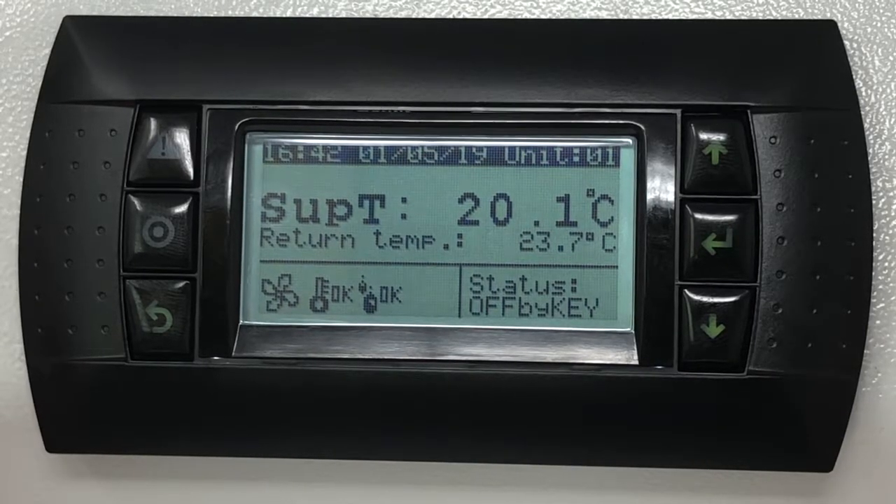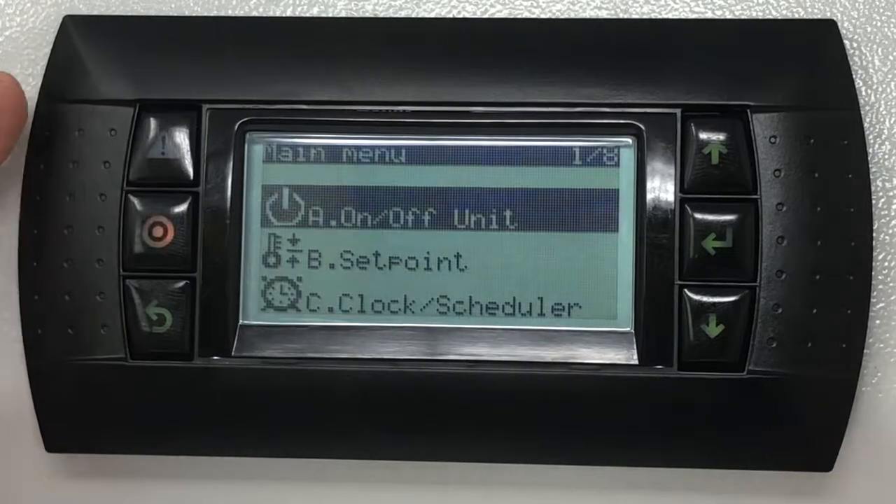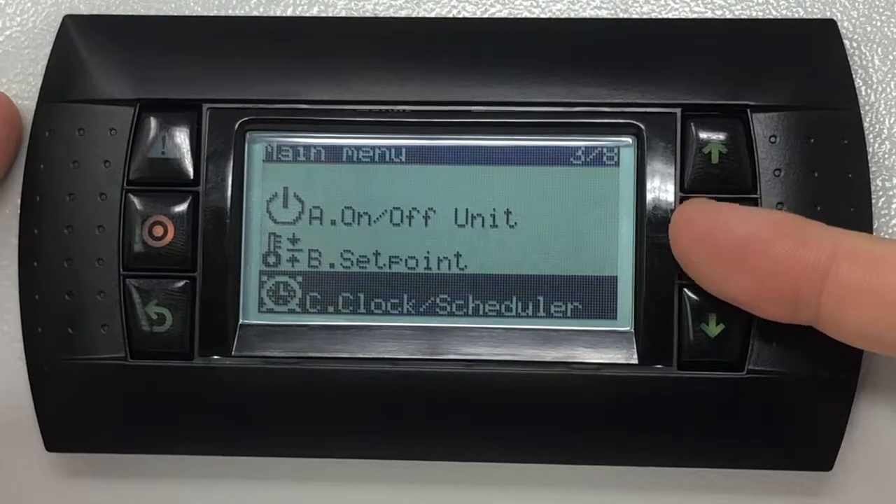To access and configure the scheduler from the home screen, press the program key then scroll with the down key to clock scheduler. Press the enter key to view the clock menu.